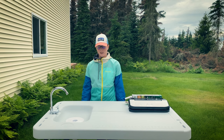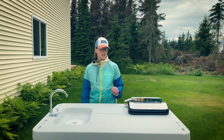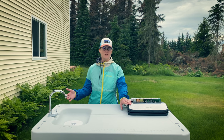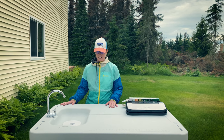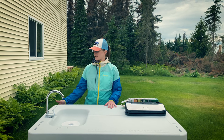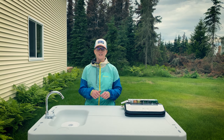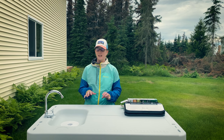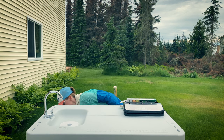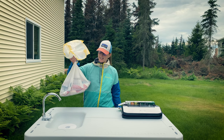Hey everyone, welcome back. We just got done with our weekend of fishing, and we're about to get ready to vacuum seal our fish so that we can freeze them and use them throughout. We've got this nice table that we picked up at Sportsman's Warehouse nearby, and we're really excited because it has a hose attachment so we can rinse off the fish and get it ready to package so that it's nice and fresh when we defrost it later. So we're going to walk you through the process — we've got our bag of salmon fillets here, so follow along.